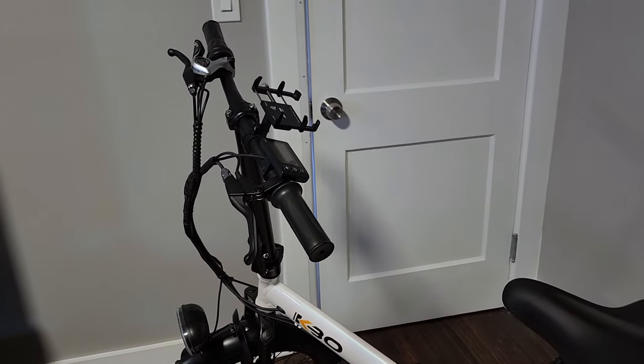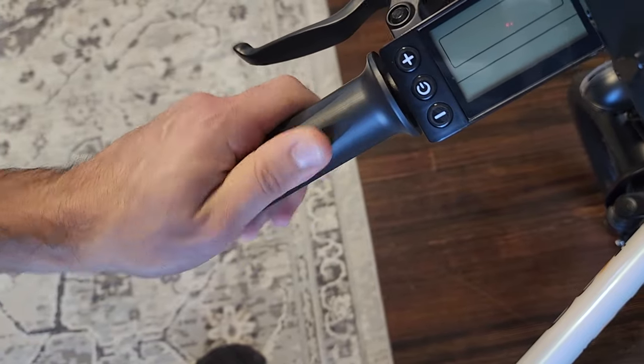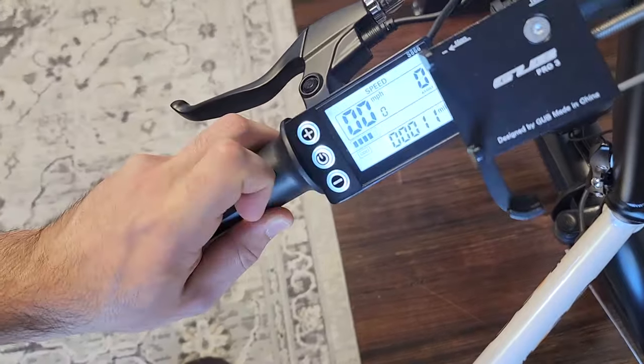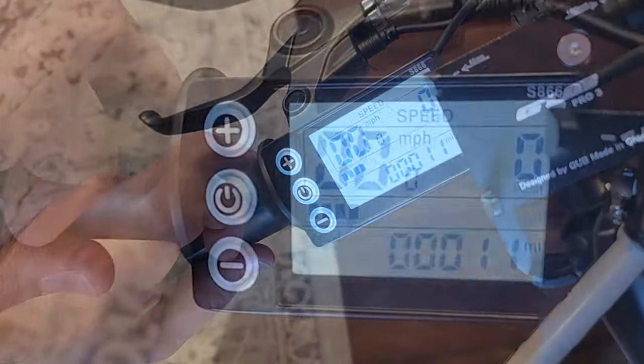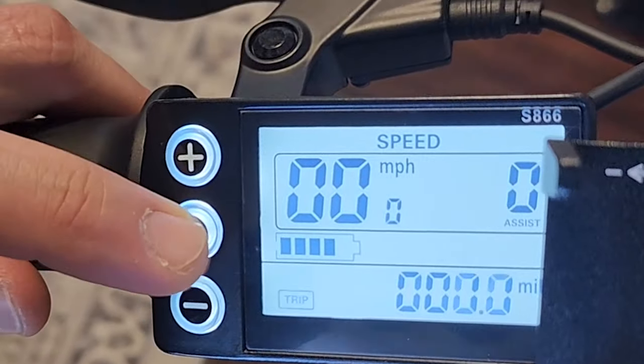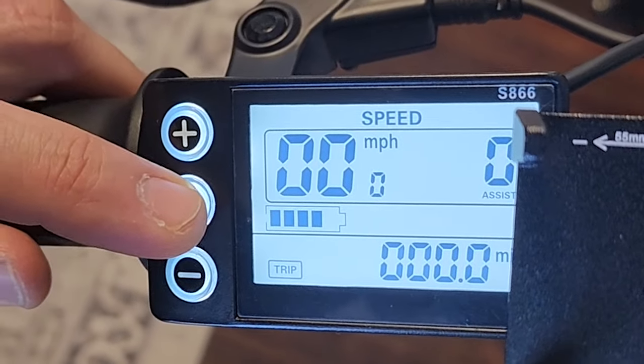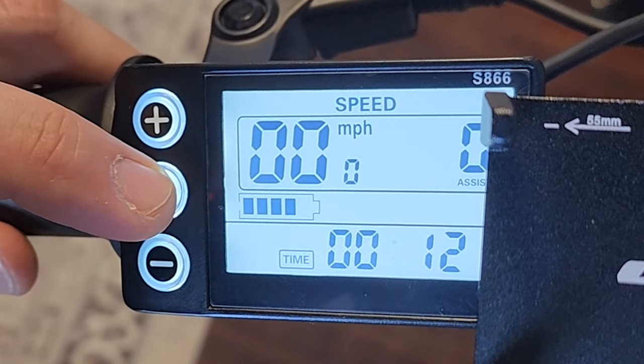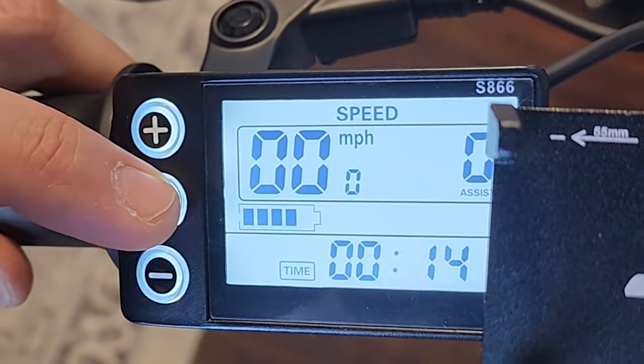We're going to start up here at the top. Simple rubberized grips — they do feel a little bit plasticky. Here's your display. Go ahead and just hold that button down, and you can cycle through your odometer, your trip distance, voltage — which is very good that they added that — and the time.